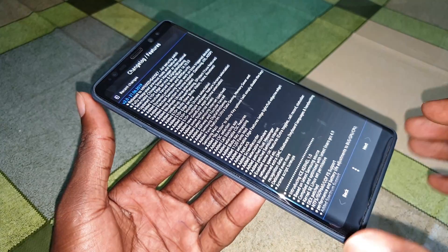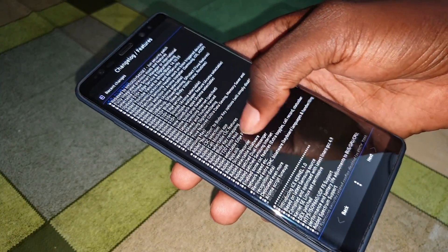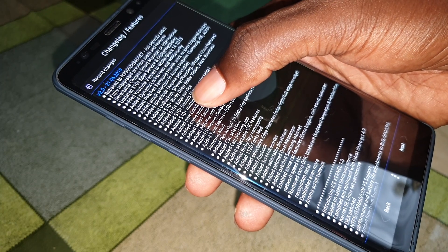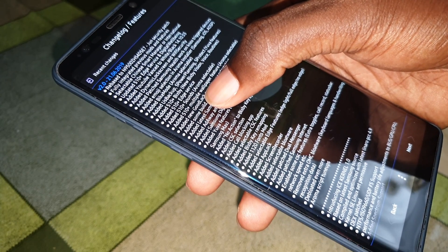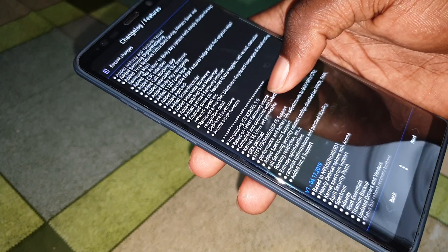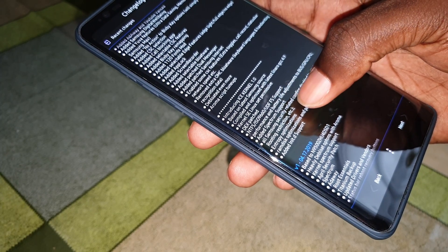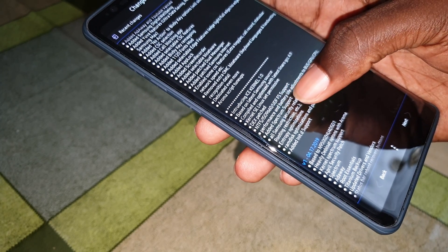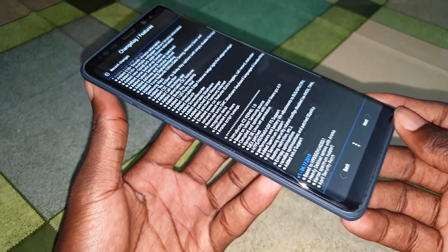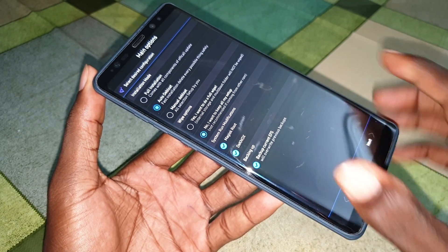Click I Agree, then Next again, and look at the new features in this update. All of these are the new updates included in this ROM - S10, S10 Plus edge services, sound, S10 Plus native wallpaper feature, and many many more things you can discover. Let's install this right now - click Next.